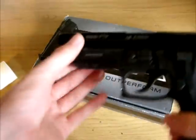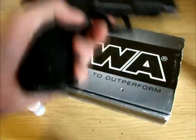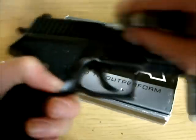Now that the pistol is fully maintained, rack the slide back and forth several times to spread the lubricant across the gun. Then wipe away any excess lube that has spilled onto the frame or slide.